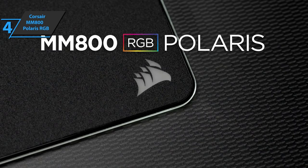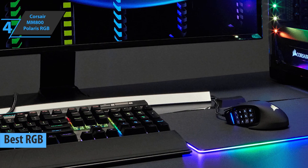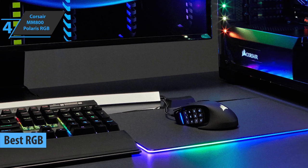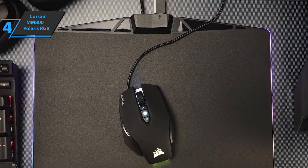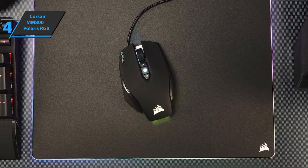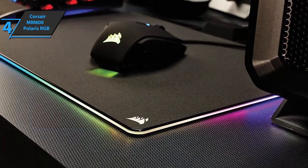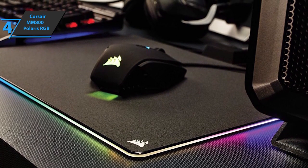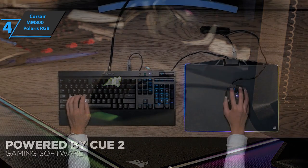The next product on our list is the Corsair MM800 Polaris RGB, in our opinion the best RGB gaming mousepad on the market in 2021. RGB already appears in almost all peripherals, but the background for the mouse was somewhat of an exception. This is where Corsair steps in with the MM800 RGB Polaris mousepad. If you have already used the brand's mouse and keyboard, this is the right way to maintain consistency and achieve a visually appealing effect. Overall, we are looking at a somewhat larger model, measuring 13.8 x 10.2 x 0.20 inches. This gives you more width and space for side rolling, which is quite useful for FPS, for example.